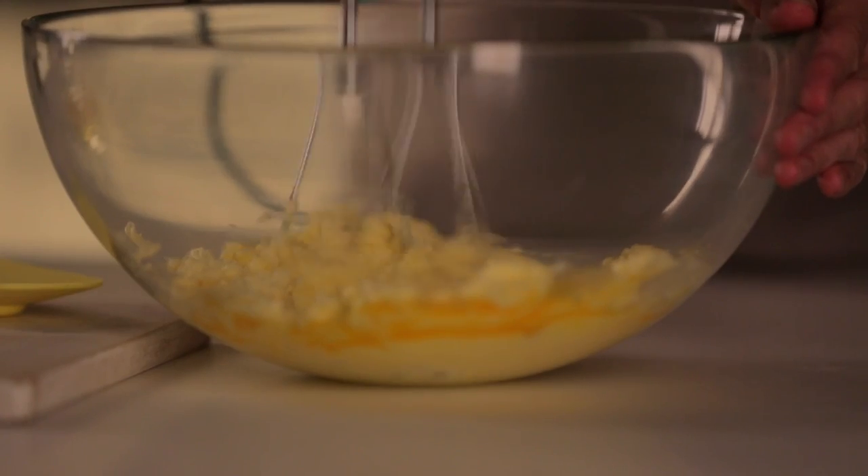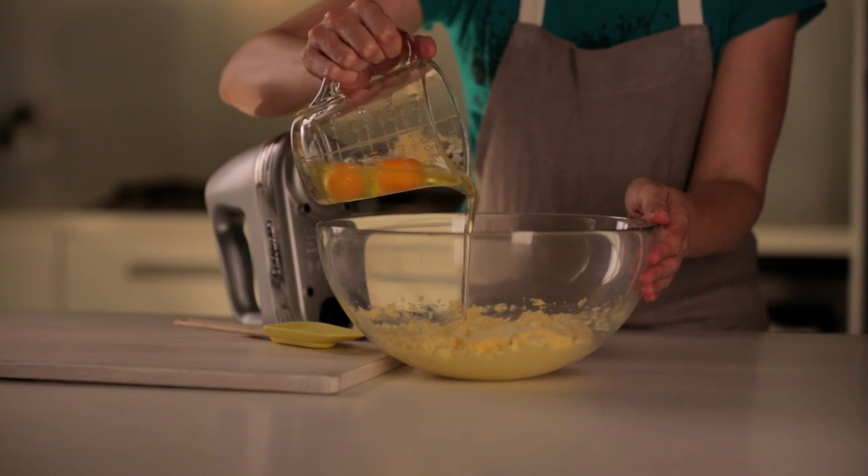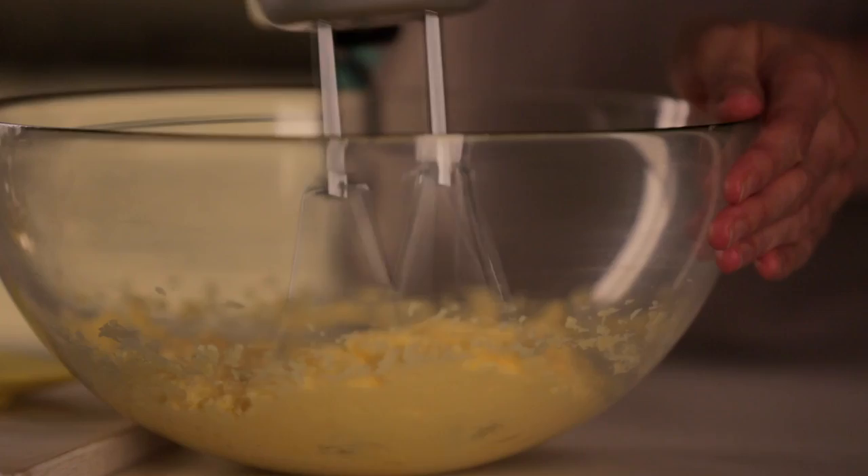The butter may curdle, but this is normal when you're introducing a liquid. Just be sure to mix well after each addition.